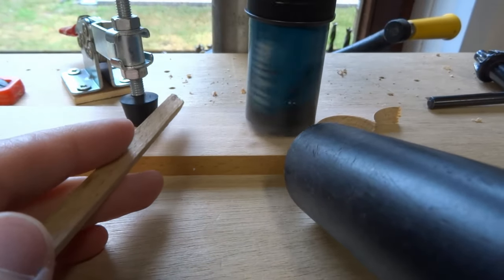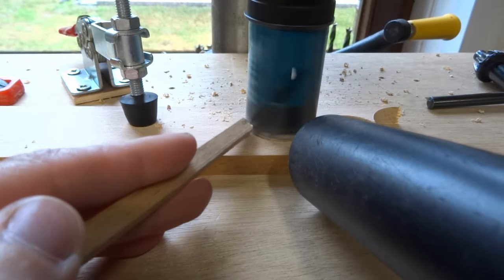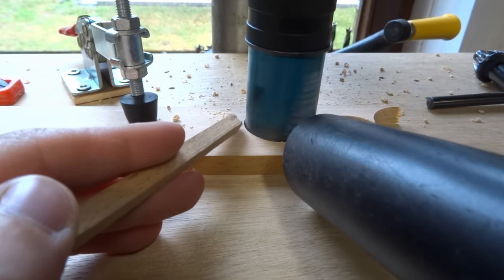With a hole saw it's easy to make your own wheels. Drill them out and put them in your hand drill, and then you can sand the corners smooth.